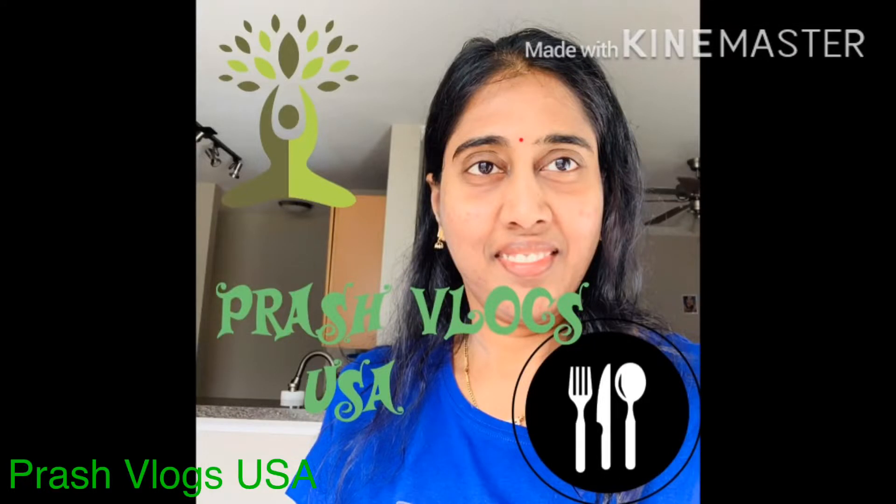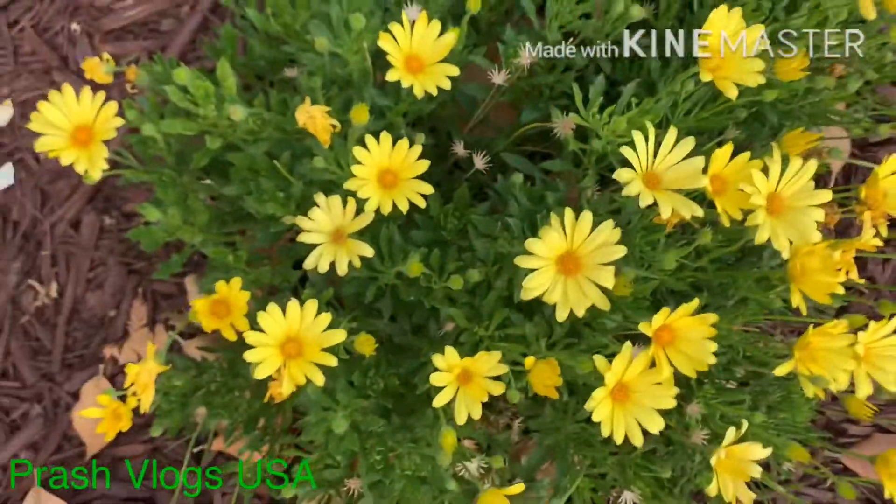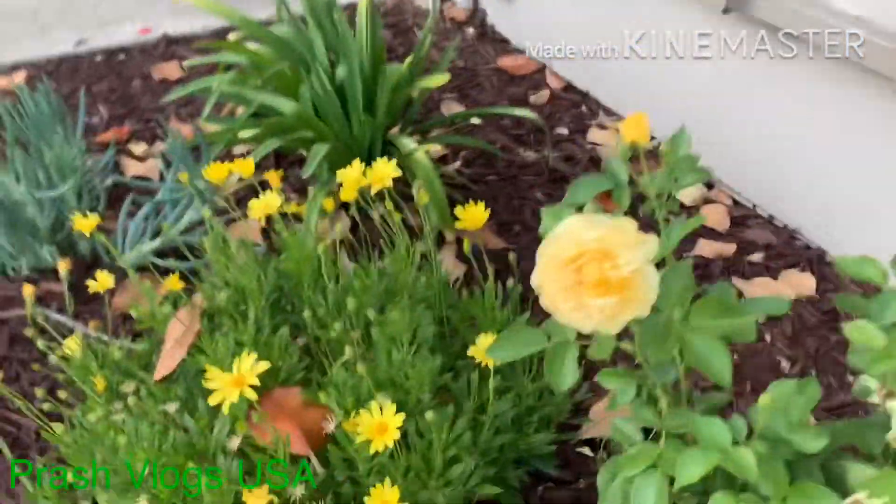Hi friends, welcome to my channel. Today I am busy, so I am going to take a look at the camera. I am going to take a look at this vlog.